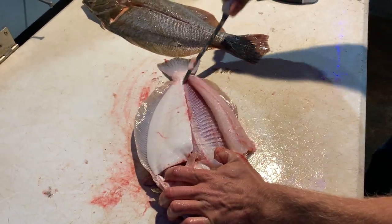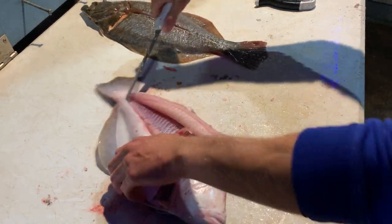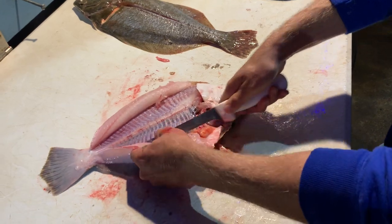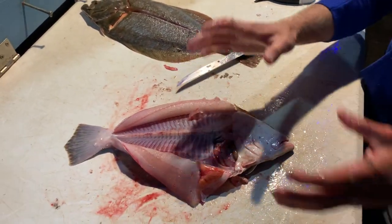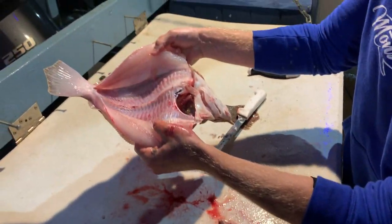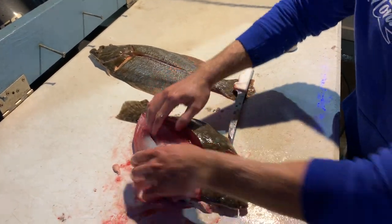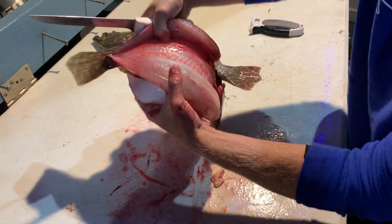Very important that you keep that sealed off. That way when you stick this thing in the oven with it filled with stuffing, that stuffing will stay nice and compact in there. So once we have all four sides filleted — really close to the edge of the fish but not going through — you are ready to get that bone cage out of there.